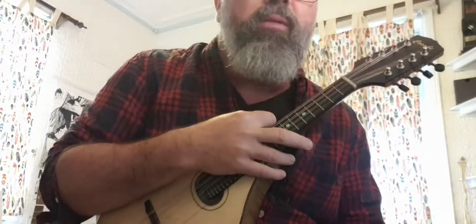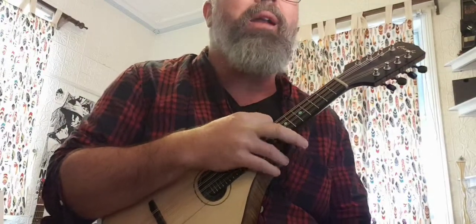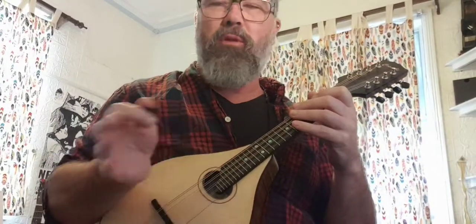Welcome back. We're on page 24, key of A minor. This is cool. So I'm just going to play through the top of page 24. Here are the three A minor scales, and we'll talk about why there's three another time.